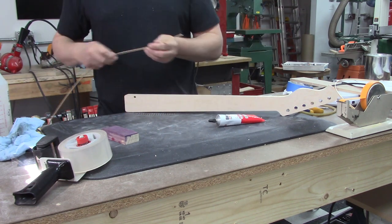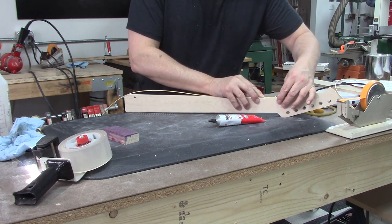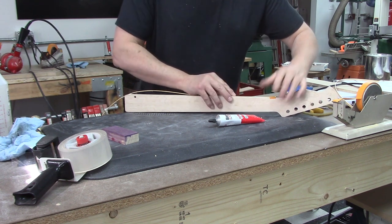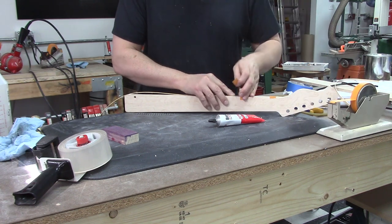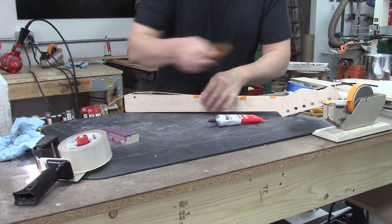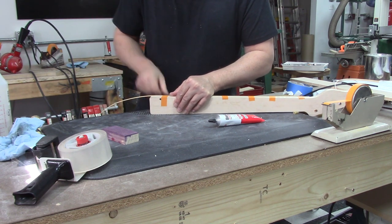Now it's a simple matter of just pressing this stuff down and securing it in place while the glue sets up, which takes two minutes according to the tube — it says you've got two minutes of work time. That's a lot of time if you don't dilly-dally. I'm not going to interrupt the video and edit it together because I want these videos to be long while everybody is staying in quarantine.